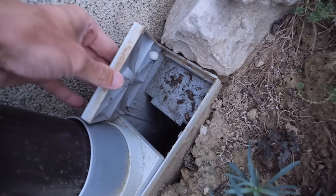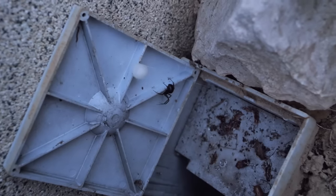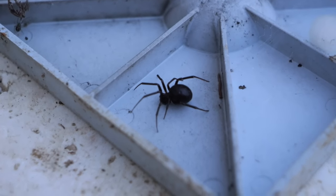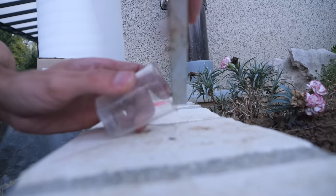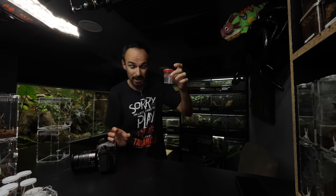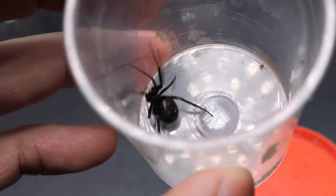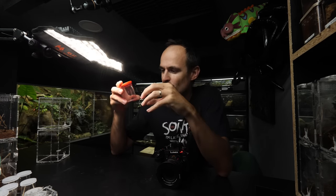I can see an egg sac, so I know this is a female. I'll leave the egg sac and only take the spider. It basically looks like a black widow except it's completely black without any markings. Got her in the cup — great! If anyone knows which species this could be, feel free to write it in the comments because I have no idea. Even on the underside there are no markings, though we may see something with more light.